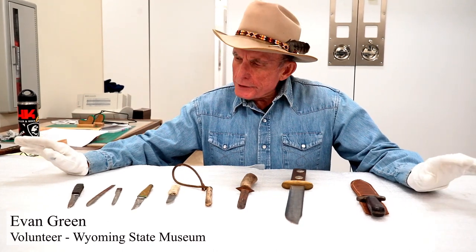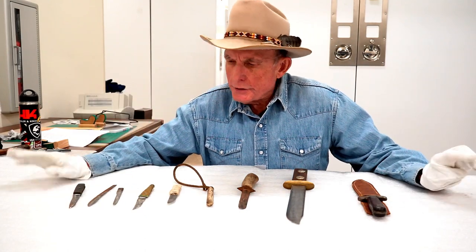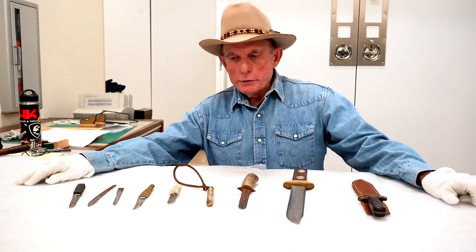Welcome to Firearms Friday from the Wyoming State Museum in Cheyenne. I'm Evan Green, the firearms historian for the museum. As I'm going through the vault, the drawers, and the collection, I run into things that I think are interesting to me and might be interesting to you as well.